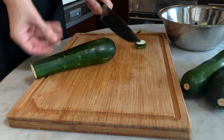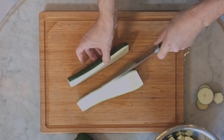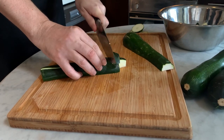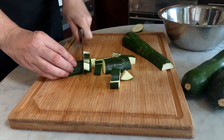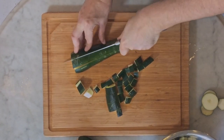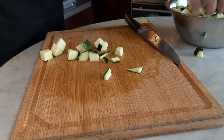Cut the zucchini ends and slit them in halves. Then cut each half into 3 strips lengthwise. Rotate and cut into small cubes. Repeat the operation until all the zucchinis are cubed. Put them in a medium-sized salad bowl and keep them aside.